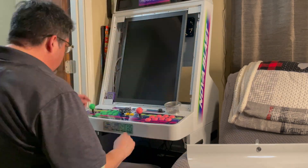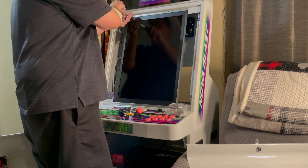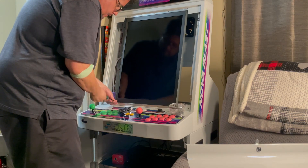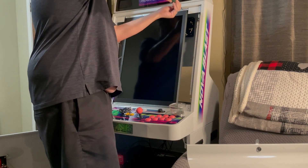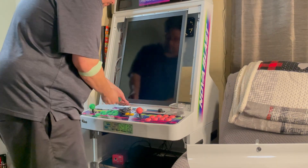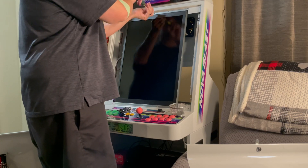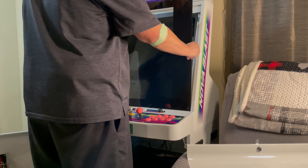Now I'm putting the panel back in. What I did is I rotated it counterclockwise and set it back into the bracket. Once you set it in place, it holds the panel so you don't have to worry about it falling out, and you can align the holes really easily. So that's what I'm doing now — screwing everything back in. I did end up screwing back all ten screws, but I don't think you really need to.